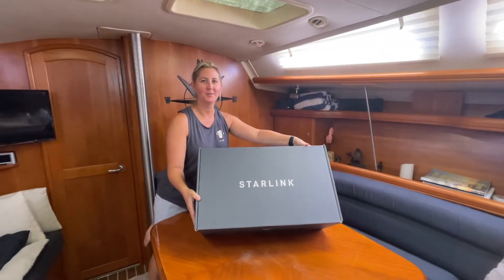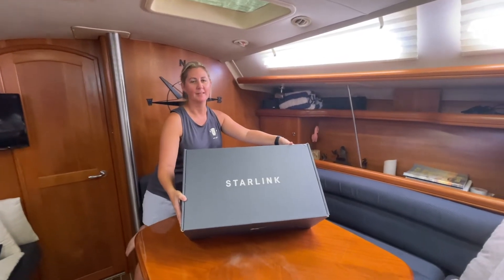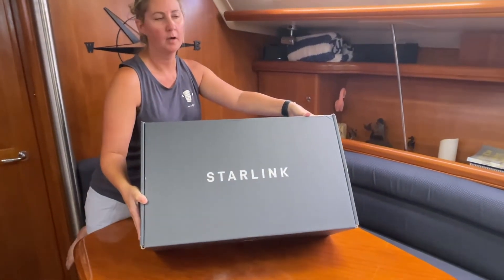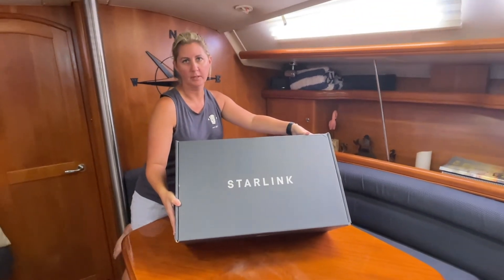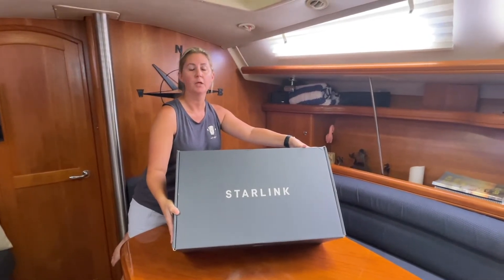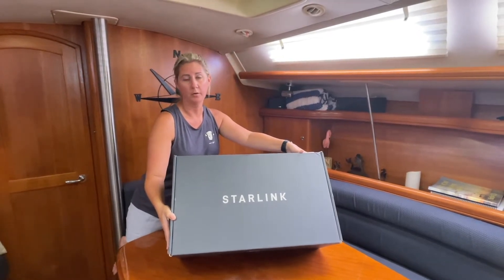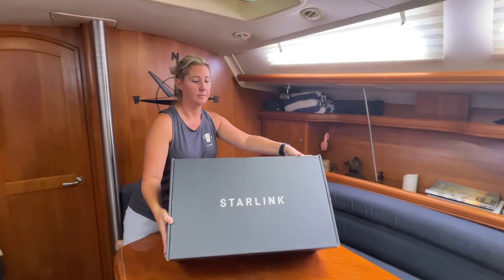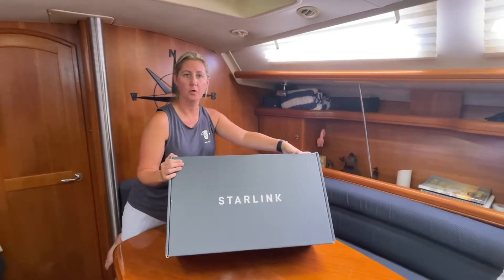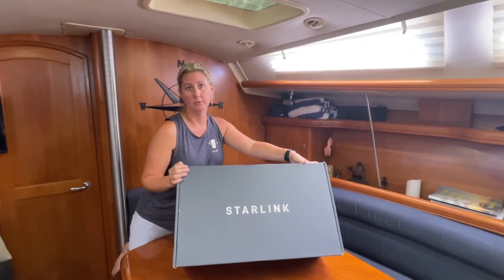Hi, this is Tiffany with Sailing Empty Pockets, coming to you live with the Starlink unboxing. We recently signed up for Starlink for RVs. I just want to put a quick disclaimer out there — we are not sponsored by anyone for making this video. You are not able to use the Starlink while underway, so you can only use this while docked or at anchor. We have the RV version, so the dish is a little smaller and it gives us portability, but you can't use it underway.